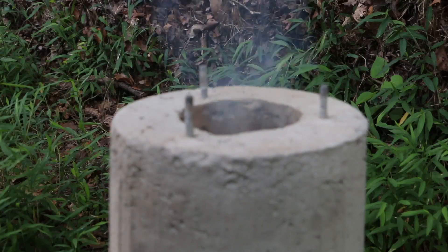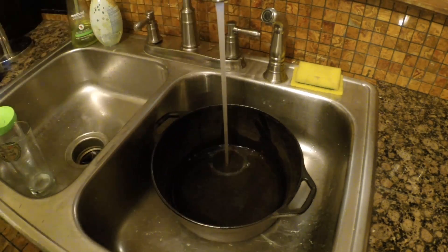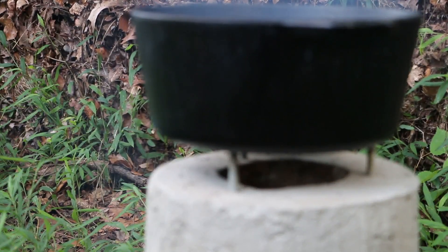Once I see the flames reaching the top of the chimney, then it's time to add the water. I fill the pot from the tap with just enough water to cover the eggs. Now that the pot's on, my job is to keep the fire burning hot.